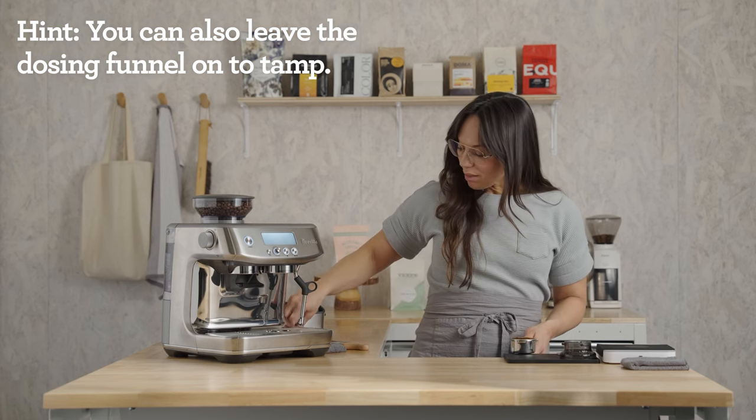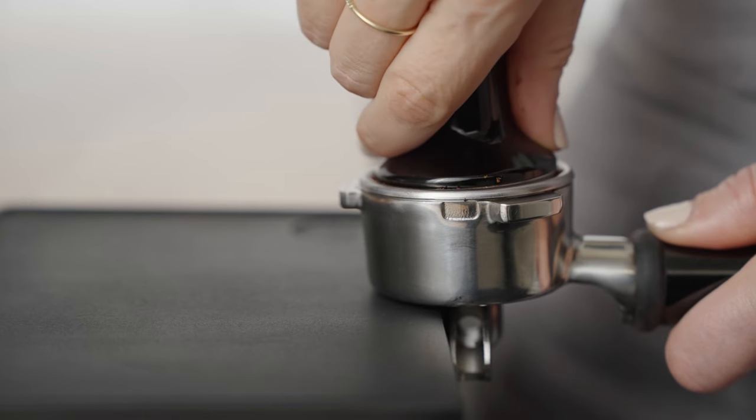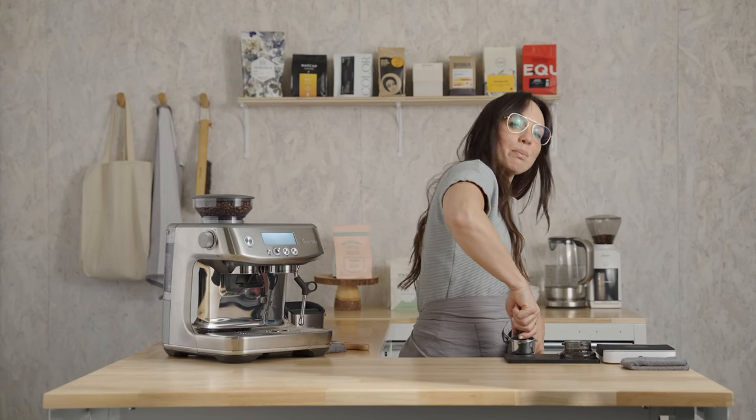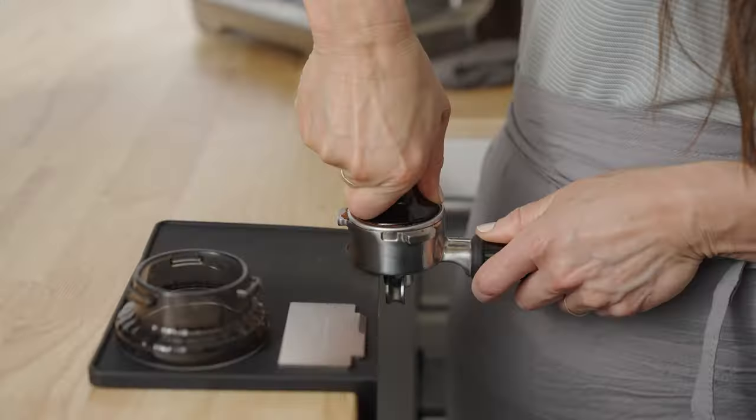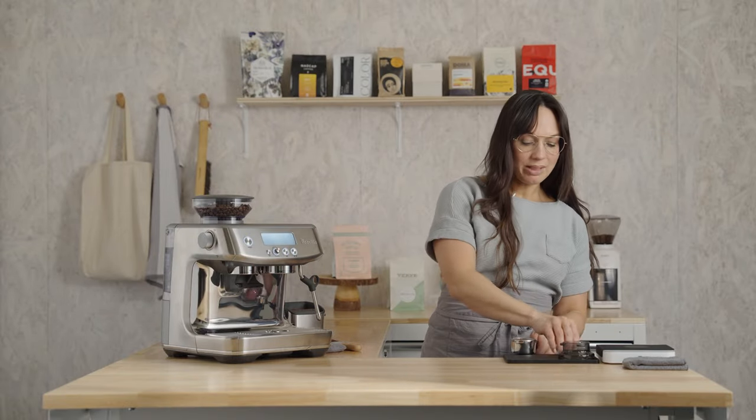Just settle the bed like you would a cake pan. Set the dosing funnel aside, grab your tamper, align your wrist and elbow in a straight line with thumbs facing each other, and just press into the bed until it stops moving — and that's it.